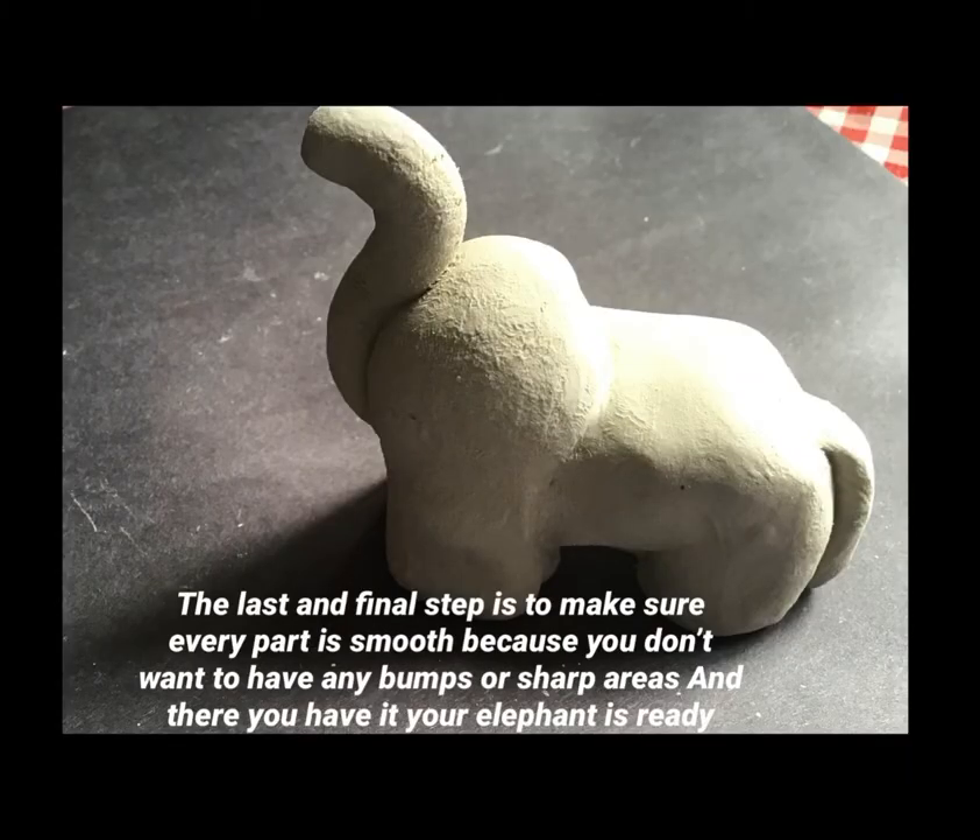The last and final step is to make sure every part is smooth, because you don't want to have any bumps or sharp areas. And there you have it — your elephant is ready!